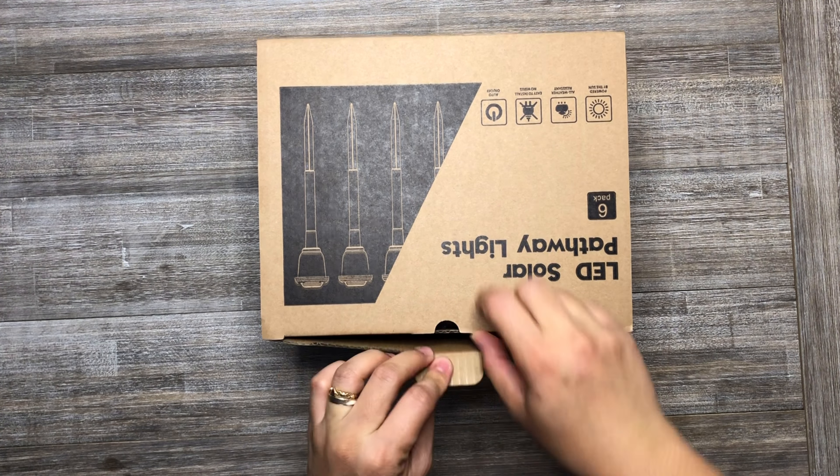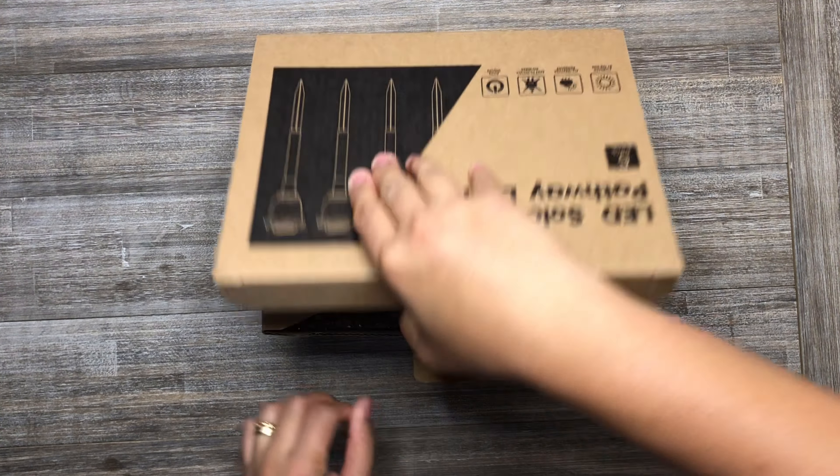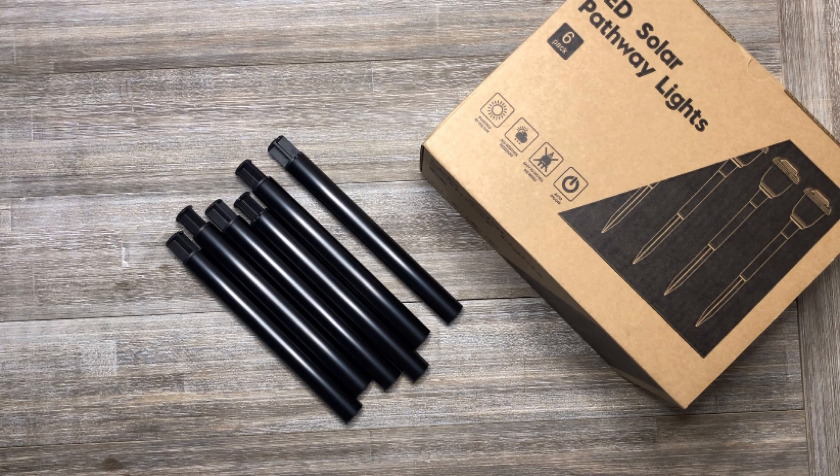This is the six-pack solar pathway lights. Inside the box are the following: user's manual, six crystal glass lights, and six ground stakes.